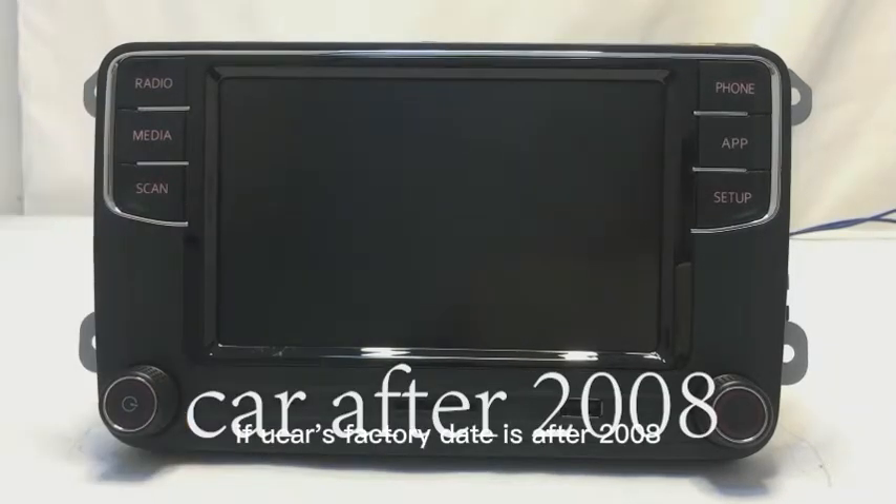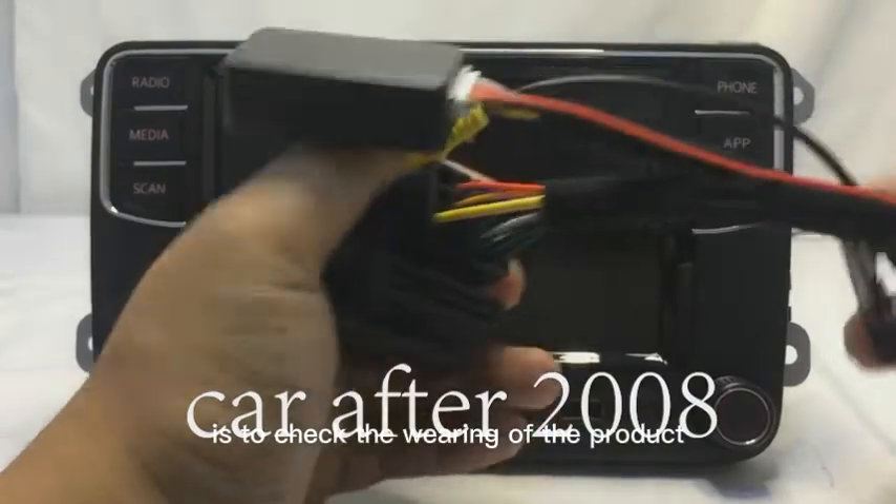If your car's factory date is after 2008, the first thing you should do is to check the wiring of the product.